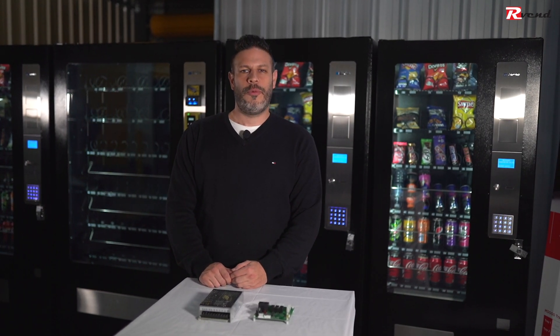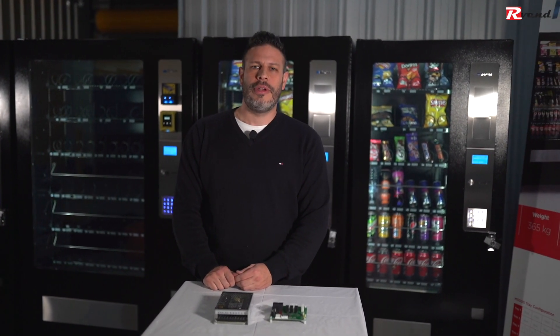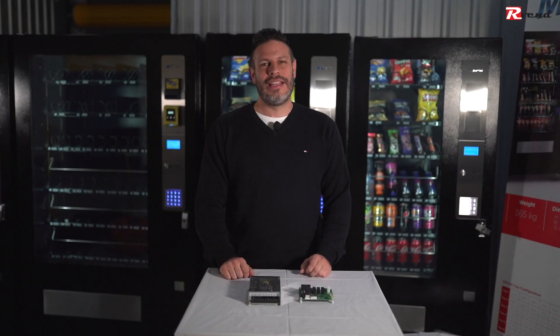Hello, thank you again for watching and welcome to AllroundVenny's channel. Today we're going to talk about the electrical components of the machine, especially the power supply unit and the refrigeration board. Let's have a look.